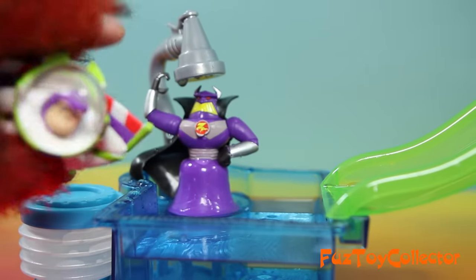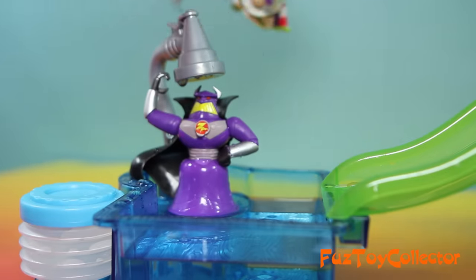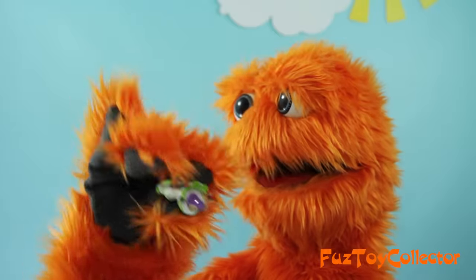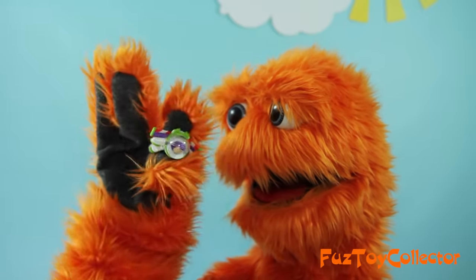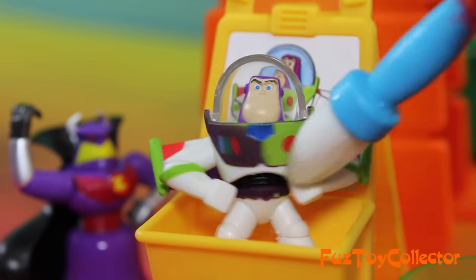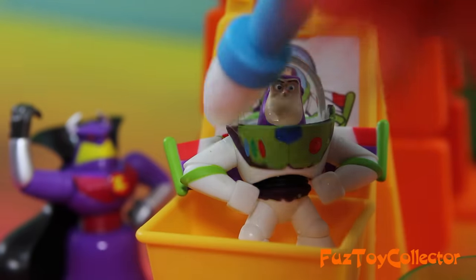You can't get me, Zerg! I'm gonna get you, Buzz! Buzz Lightyear! Okay, so now, once again, just get your cold ice water out and dip your brush in, and look, we can make Buzz's tongue green again! So cool!